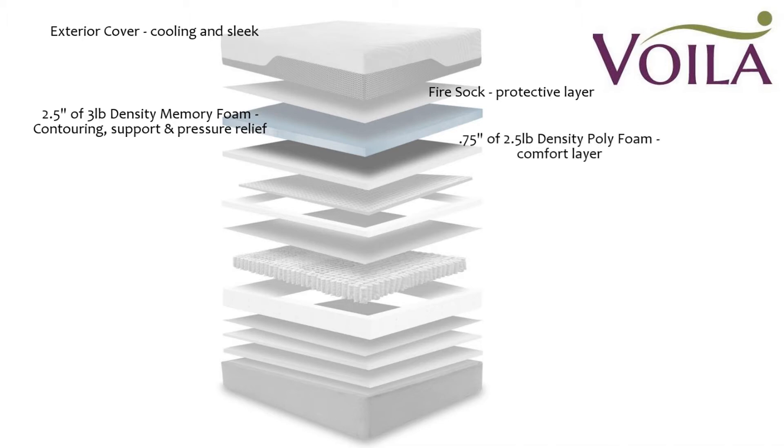Underneath the memory foam layer is three quarters of an inch of two-and-a-half-pound density high density poly foam — an additional comfort layer that works with the memory foam and the latex layer underneath. Below that is three quarters of an inch of Talalay latex, which provides another comfort layer but is more responsive and allows for bounce and ease of movement. This layer is surrounded by a high density edge foam that gives added support around the edge of the bed.